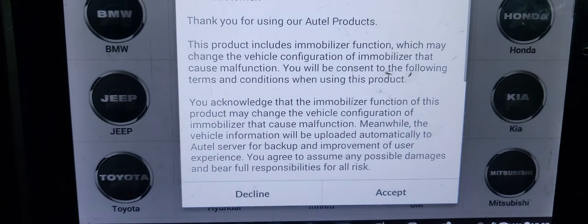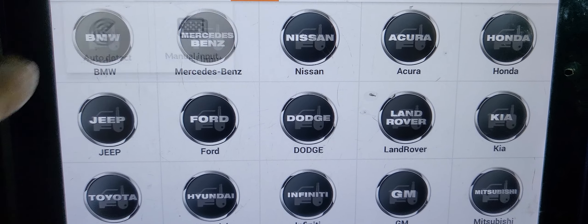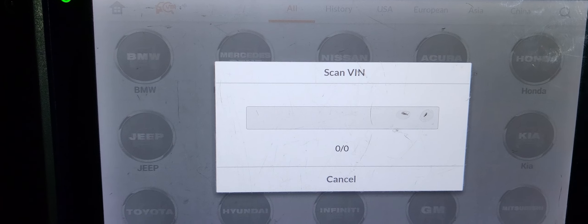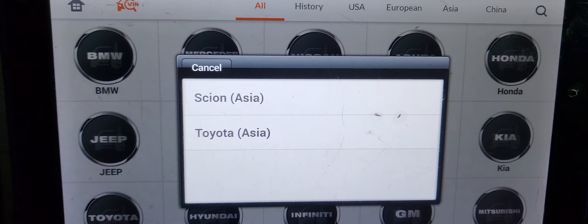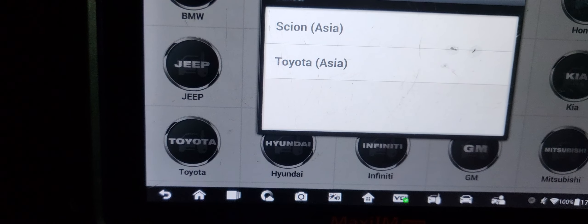Was there an accident, a hit from the back? Yeah. It's supposed to work, but it's not connected.